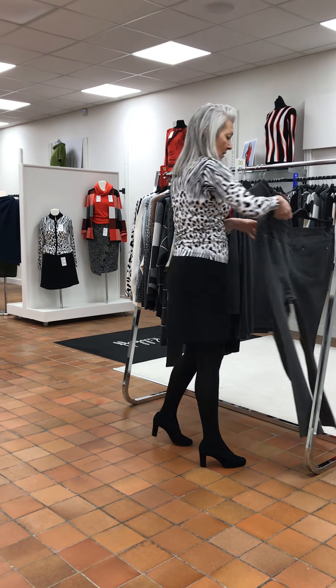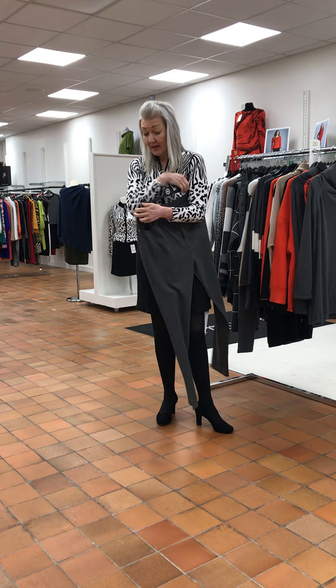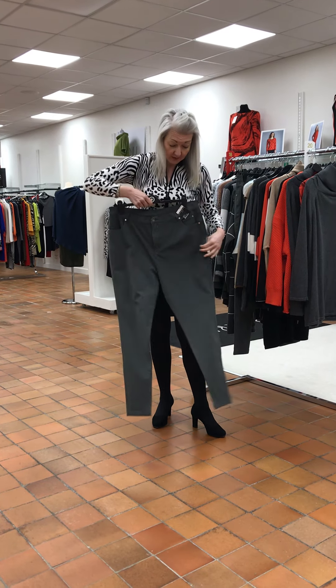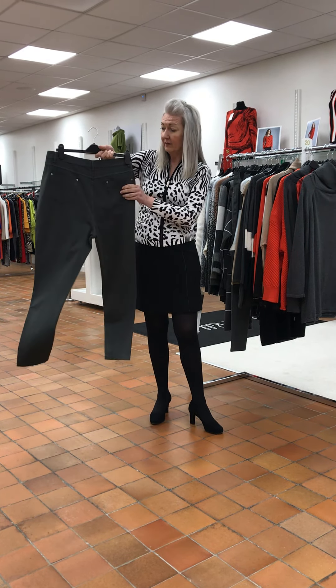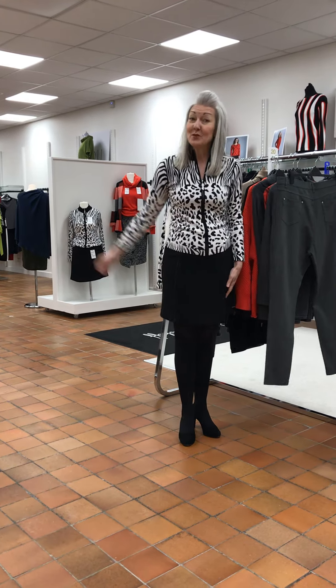We have one pair of marble jeans in a size 20. The only reason they're going in is because the colour is not being continued through to next season. As always, they are super stretchy, pockets front and back. And these were £80. Happy shopping.